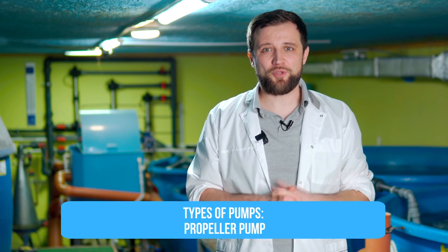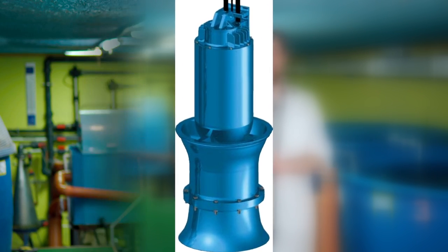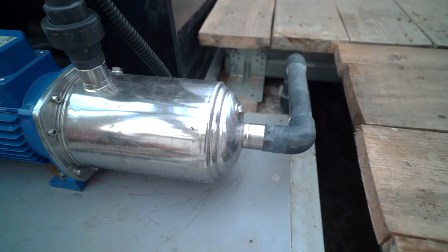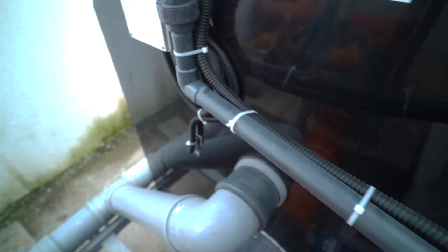The next type is the propeller pump – a large long tube with a rod and propeller at the bottom, and an electric motor on top. The motor rotates the rod and propeller, which takes water in and raises it to a small height, supplying it to the system. It tends to have very high efficiency and low power consumption. And the last type is the high-pressure pump, used for drum filter flushing, where you need 7 bar pressure or 70 meters head. These pumps usually have a small flow rate of 2 to 5 cubic meters per hour but splash water at very high pressure, knocking the dirt off the drum filter mesh.